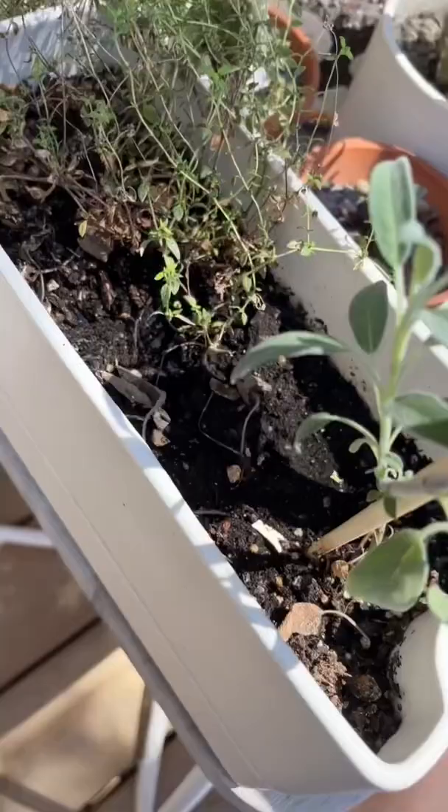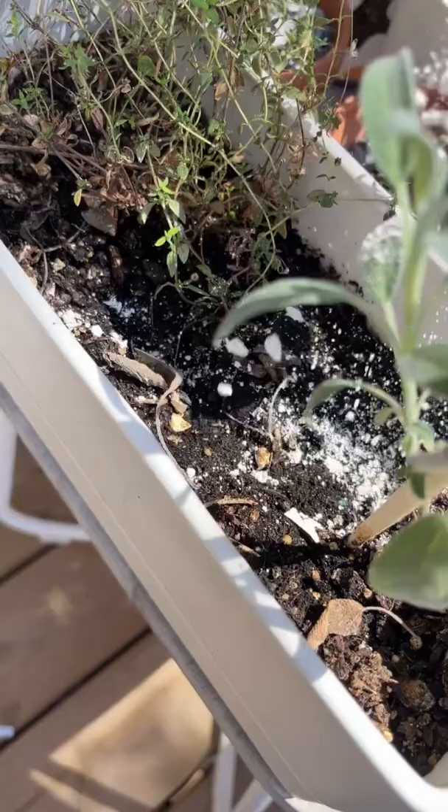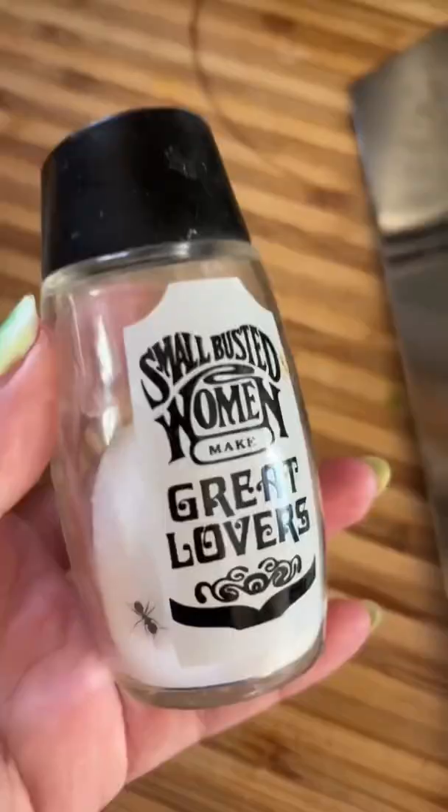Even if you have fungus gnats and stuff, sprinkle it on top of your soil and it doesn't affect your plant.